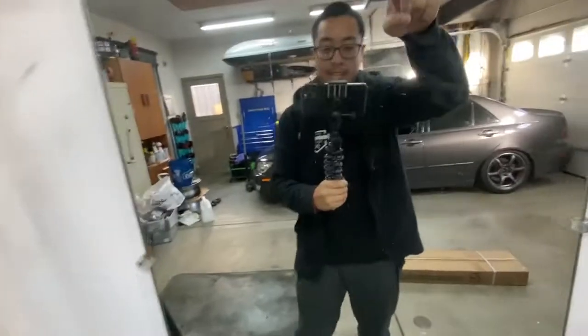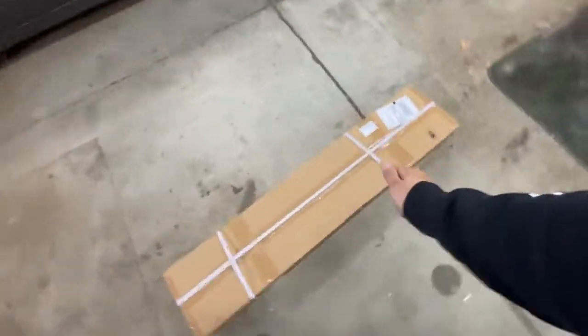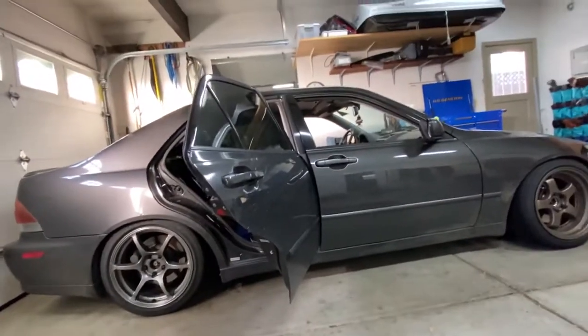All right, what is up guys, I am back with another video and a new part. Just got my tools from the drift event yesterday, but it's time to start modding this car and make it feel like a really solid drift car. It drifts good, but it can always be better.